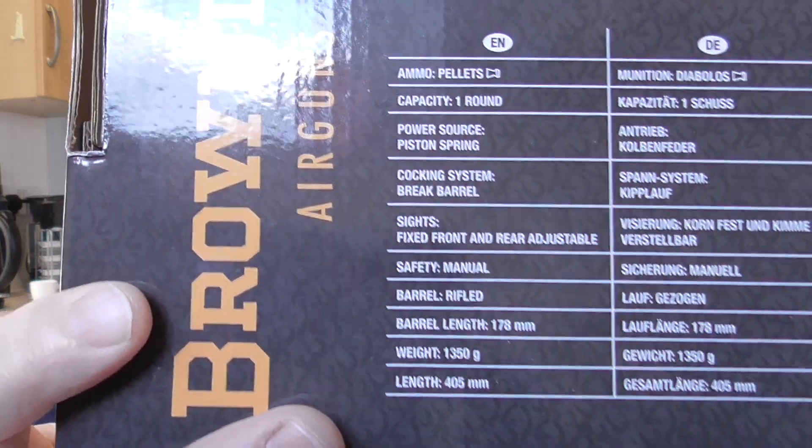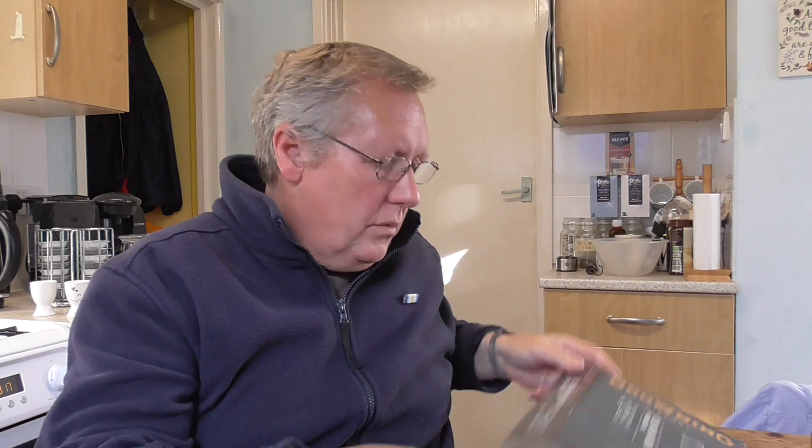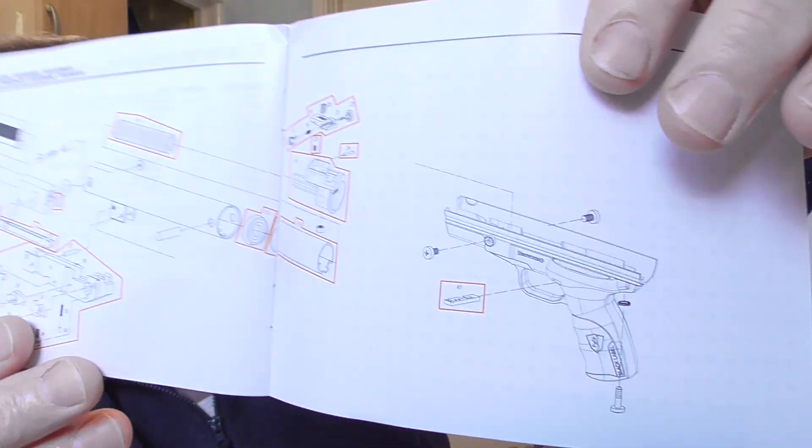This is the information on the back of the box. I'll just go through the manual — very straightforward, basic manual. It tells you what you need to know: what the parts are, where the safety is, how to load it, how to adjust the rear sights, which I'll come to shortly. And unusually for an Umarex manual, there's also a parts list breakdown, which is quite useful if you want to take the stock off and polish up the trigger sears.